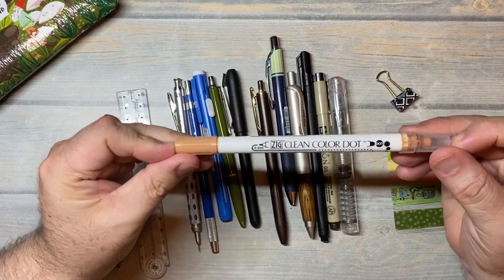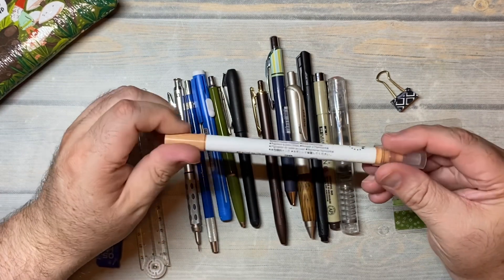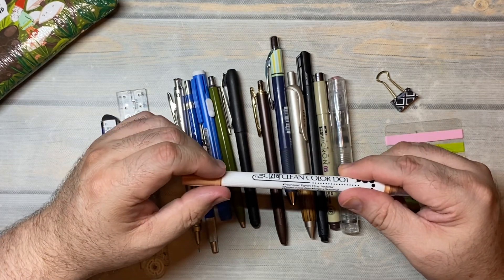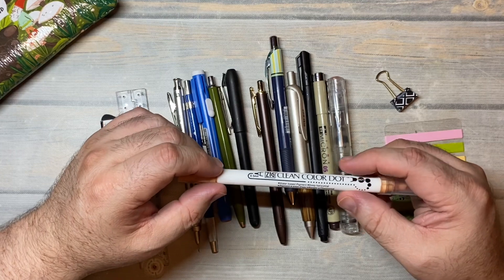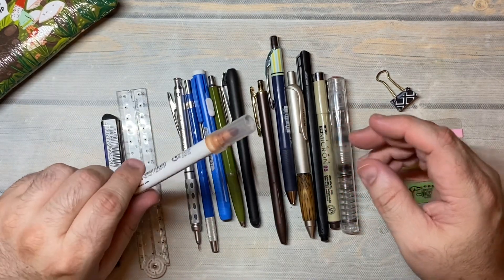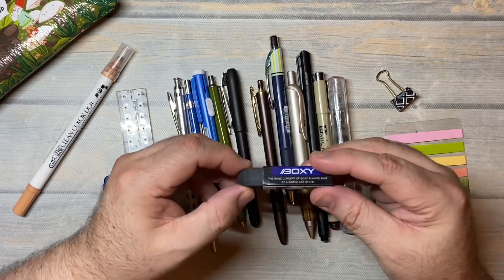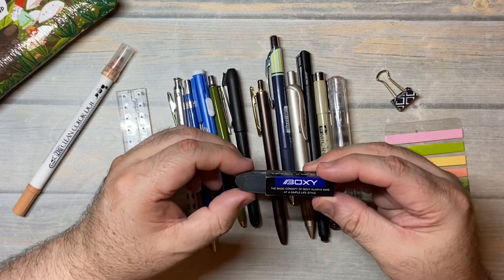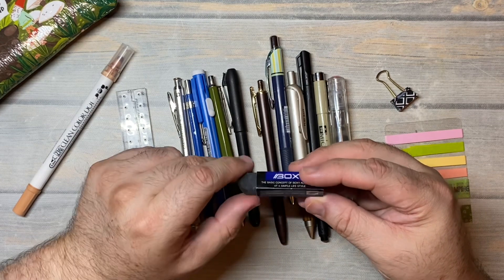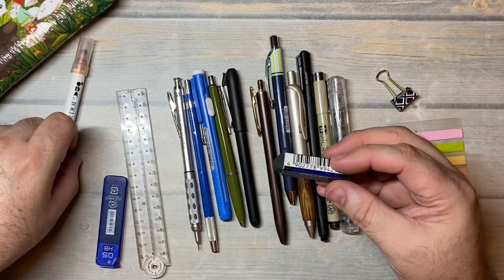The first thing I have in here is a Zig Clean Color Dot marker in the color Fawn. I've had this for about two and a half years — maybe I got it in 2019. I really don't use it that much. I do have this boxy eraser — it's one of those black rubber erasers, a Mitsubishi. It's actually a really nice eraser; it erases colored pencil, so that's why I keep it around.